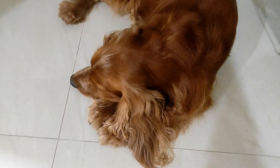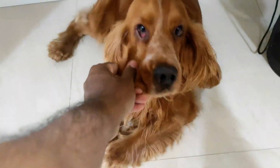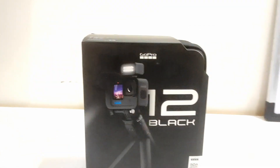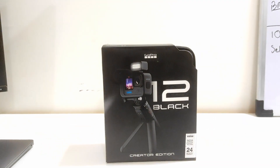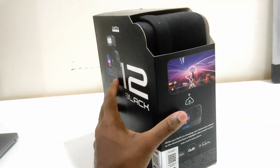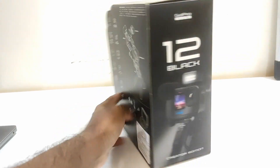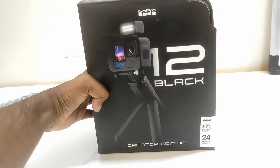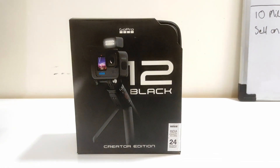Hey Simba, good boy! So guys, today we'll be reviewing the GoPro 12 Black Creator Edition. I had this desire to get a GoPro someday. Whatever media videos I've made, I've made them on my phone, but someday I wanted to get a professional camera on which I can shoot and upload videos on YouTube. So here it is — the GoPro 12 Black Creator Edition.